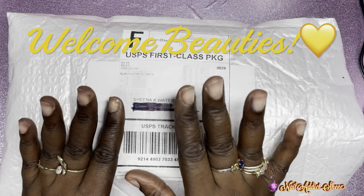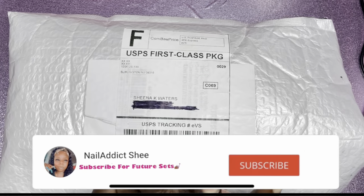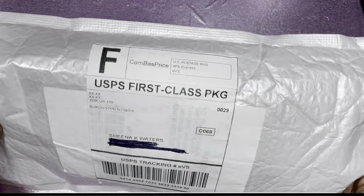Welcome back, and welcome if you're new. My name is Sheena. If you haven't already, please hit that like and subscribe button. Let's go ahead and get into today's set, which is very special.